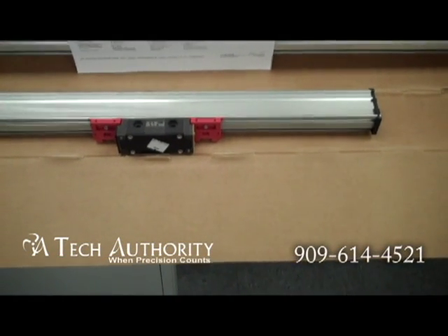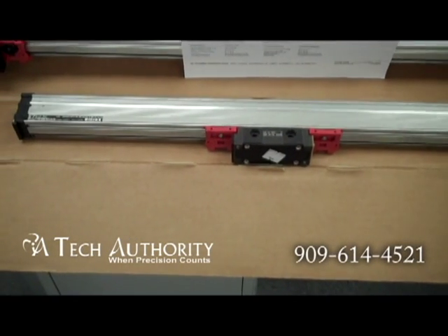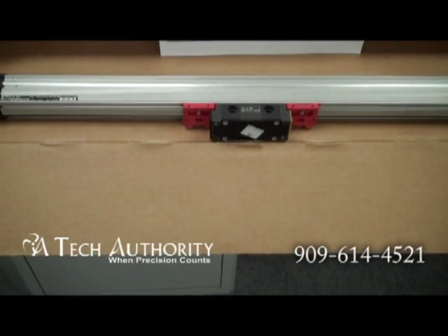This is Heidenhain's LS106. It's no longer in standard production at Heidenhain — it's been replaced by the LS187. However, thousands of these scales are still in production today.